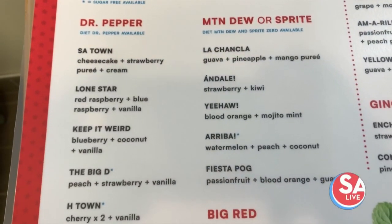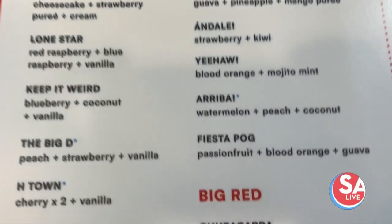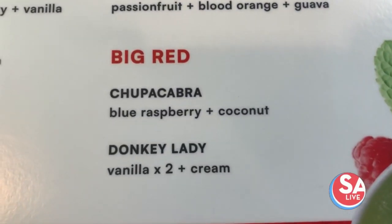Here's how it works: you pick your base soda, then your fun San Antonio-inspired flavor. They whip it up and you enjoy.